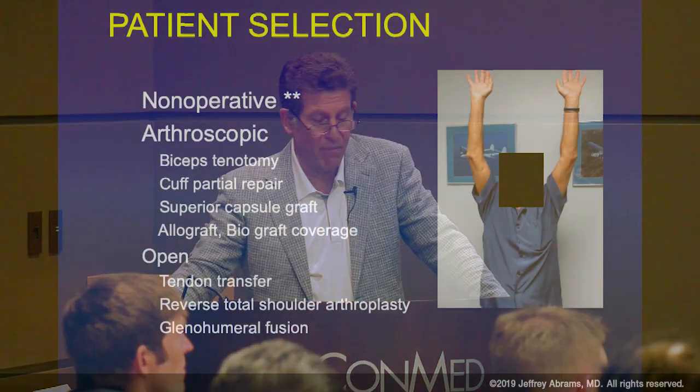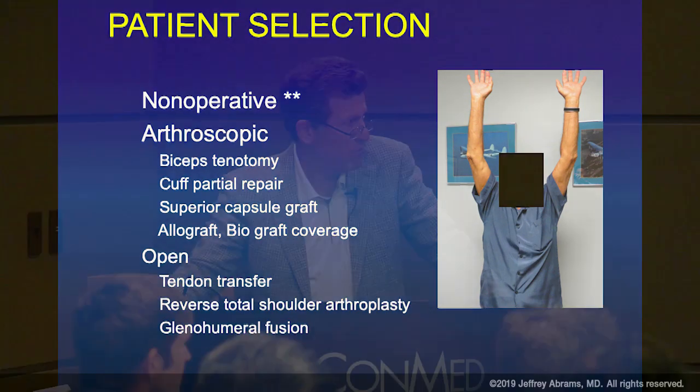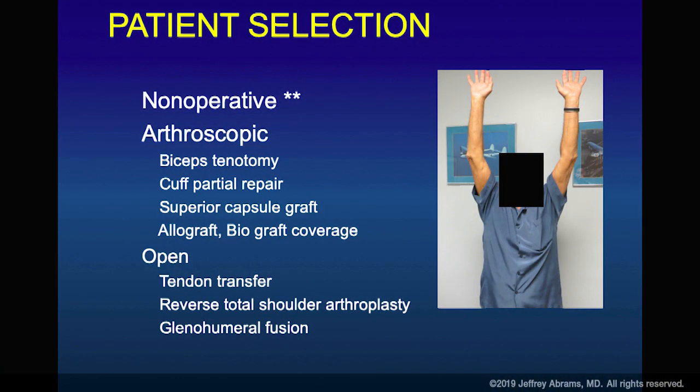Arthroscopically, you can address some patients' symptoms by just dealing with the biceps. Others will have partial repairs. We'll talk about superior capsular reconstructions and adding grafts. From an open perspective, tendon transfers become compelling because making it a dynamic rather than a static process may have a bigger role. Also left out is arthroscopic placement of an absorbable balloon. And of course, reverse total shoulder arthroplasty is exciting for massive irreparable tears with osteoarthritis or cuff tear arthropathy. Fusions are pretty rare.